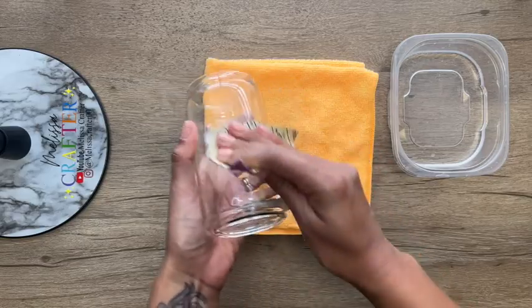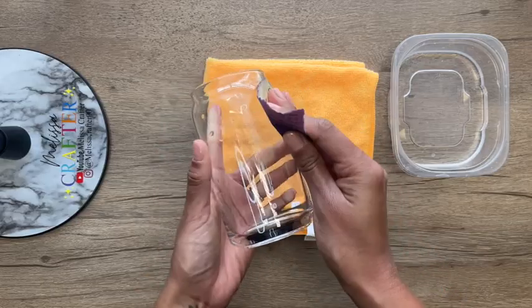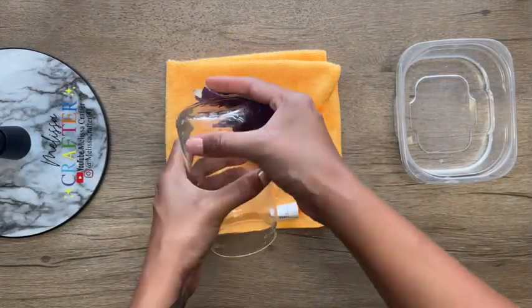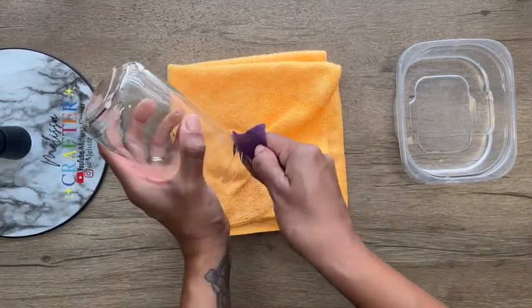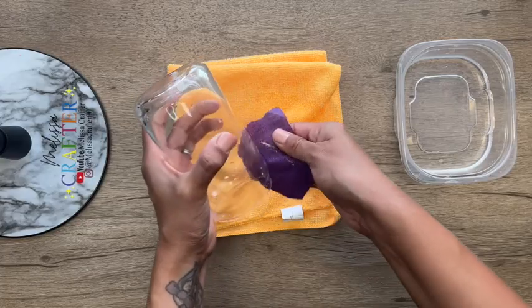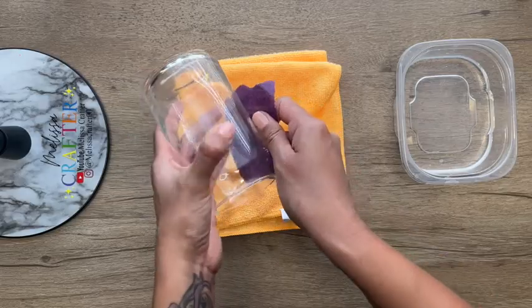The purpose of sanding my cup is so that my top coat has a good surface to adhere well onto. I'm making sure I sand my entire cup, even the bottom and the rim area. After sanding, I'm going to wash it using a little bit of dish soap and then dry it. You will notice that your cup is a little bit scratched up from the sanding, which won't be noticeable once you add your top coat.